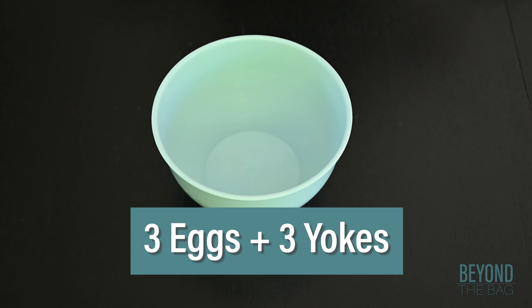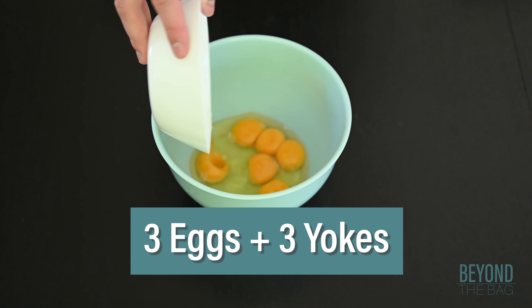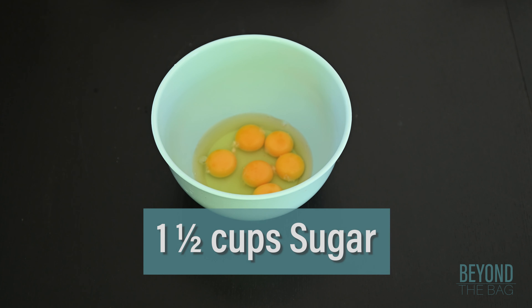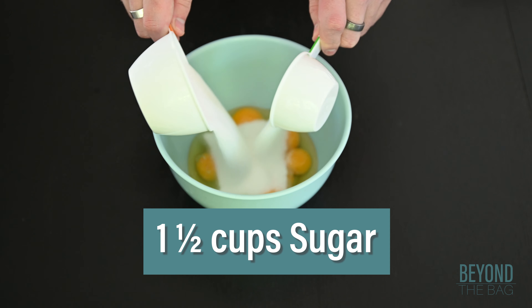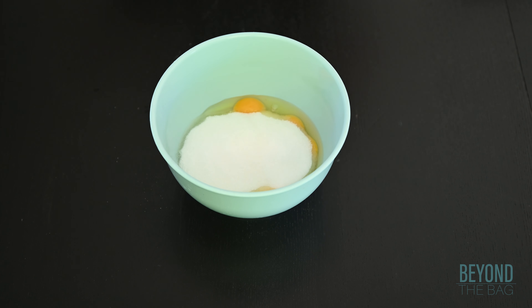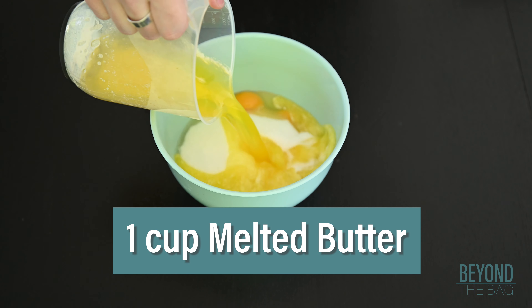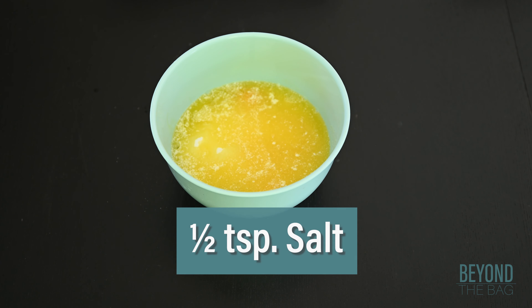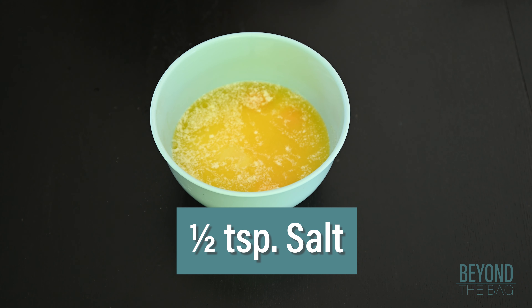Next, in a medium sized mixing bowl, add three whole eggs as well as an additional three yolks. Then add one and a half cups of granulated white sugar. From there, we are adding a cup of liquid melted butter. Follow that up with a half teaspoon of salt to amp up the flavor.